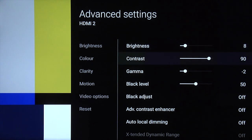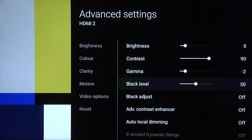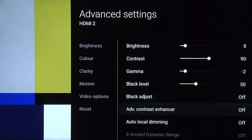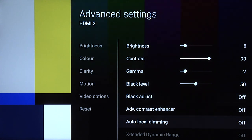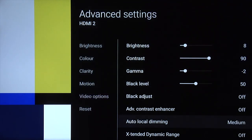Contrast, set that to 90 — any higher and you'll start to clip the details in whites, so set that to 90. Gamma, this is going to be a gamma of 2.4 for our nighttime setting, so set that to minus 2. Black level — this is what's traditionally called a brightness control on many other TVs, but the correct term would be black level. A setting of 50 gives you deep blacks without crushing shadow detail. You can turn black adjust off and advanced contrast enhancer off. Auto local dimming, you can select either medium or low for preference — try medium — and leave extended dynamic range off.